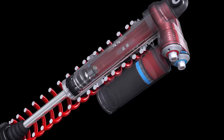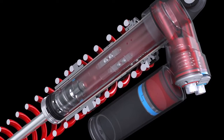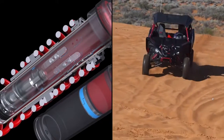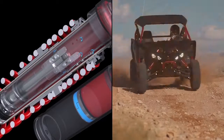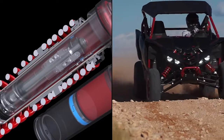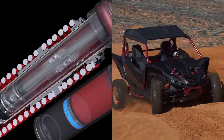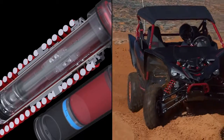Some of the cool features of the shock is the internal bypass — meaning you have good comfort with the bypass zones, but then when you get into the really big whoops, the big jumps, when you get past the bypass zones, it gives you that non-bottoming feel all the time because it just stiffens up nicely since you're not in the bypass zone anymore.